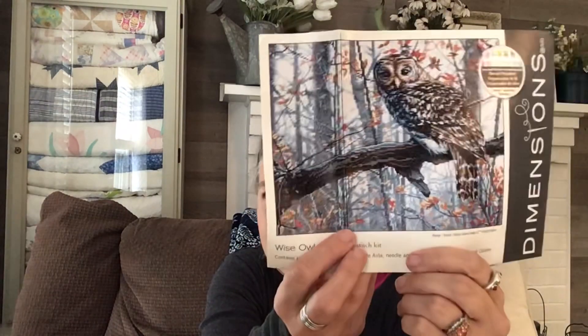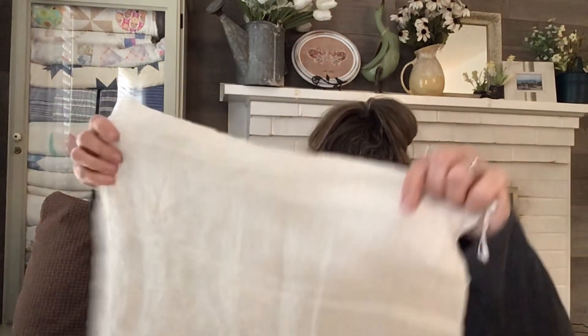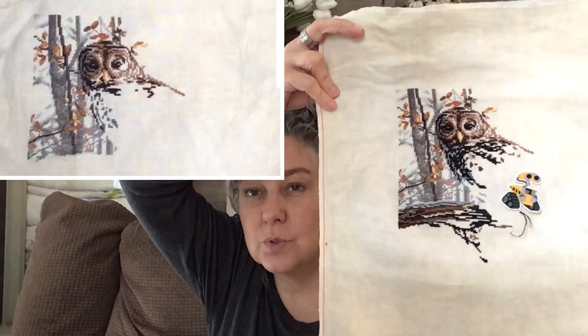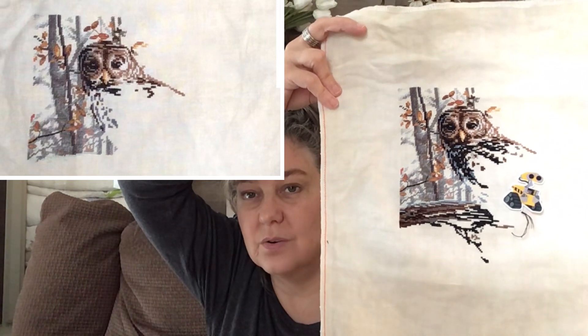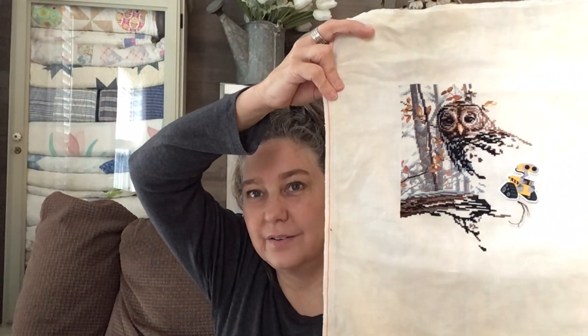This is my last one before the UFO. It is a Dimensions kit called Wise Owl, and it's really that big, but I'm cutting it off to make it only that big. I changed out the fabric to Tyco, 36 count. I believe I was concentrating on the log or branch that the owl is sitting on. If you see the before, you'll notice that's where I mostly worked.